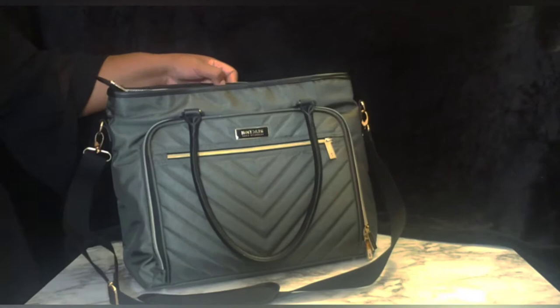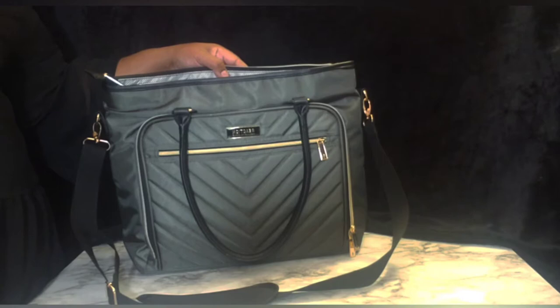Hey YouTube! Today I will be reviewing this Kenneth Cole Reaction messenger bag slash laptop bag slash briefcase bag for ladies.